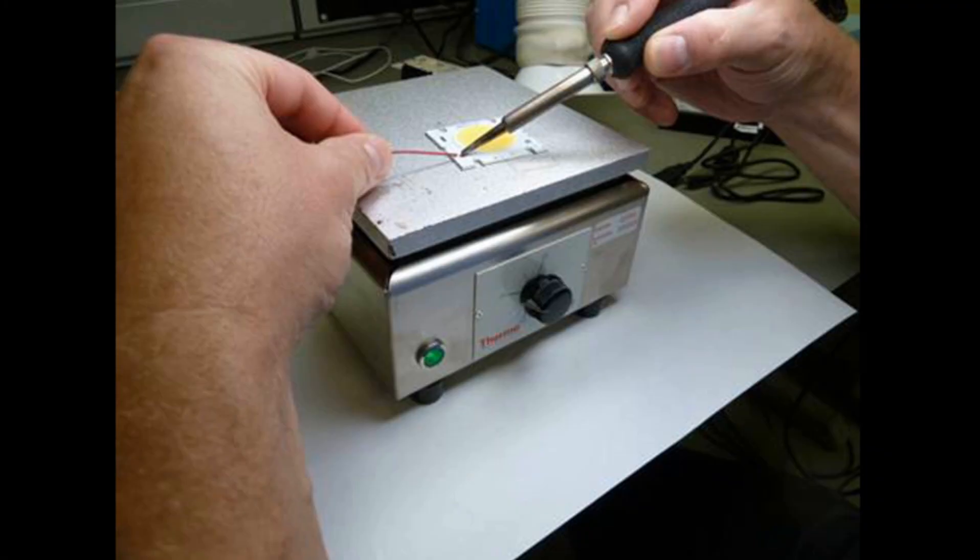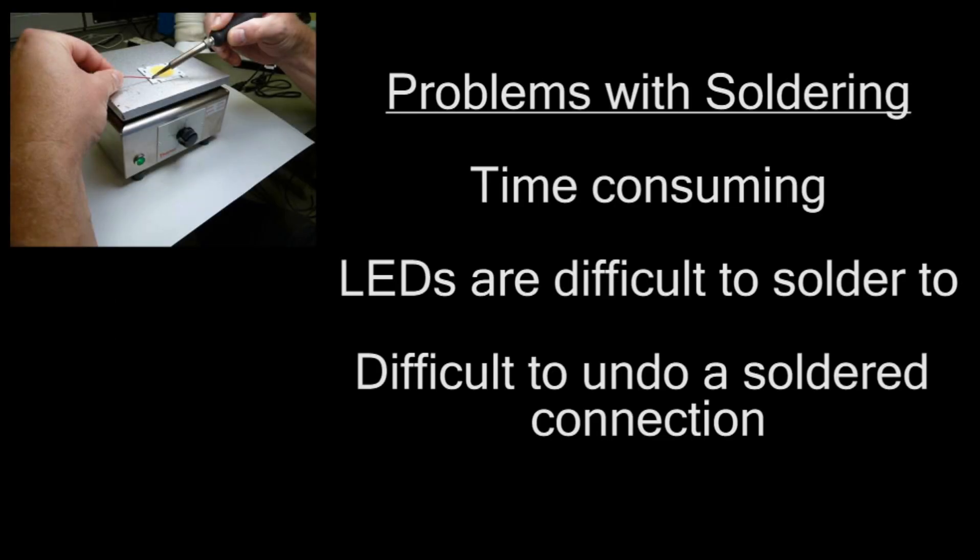The newest LED arrays don't even need PC boards. The original process to bring power to these new LED arrays was to solder wires to it. However, soldering has a number of problems. It is time-consuming, LEDs are difficult to solder to, and it is difficult to undo a solder connection.